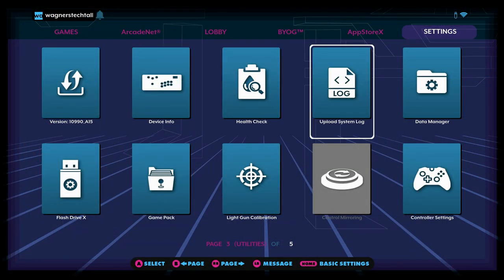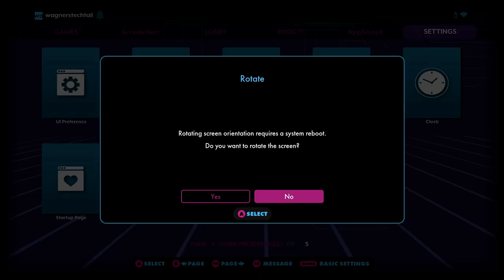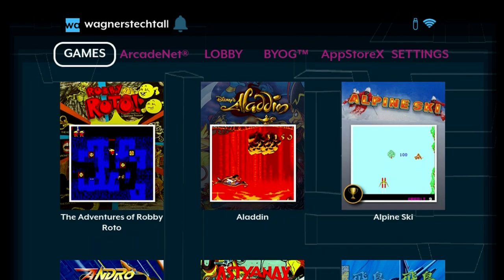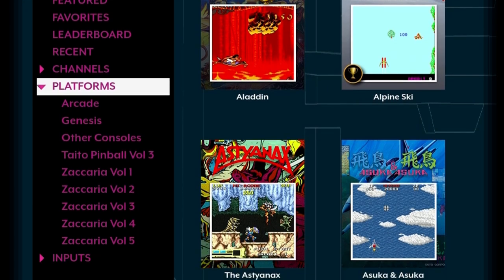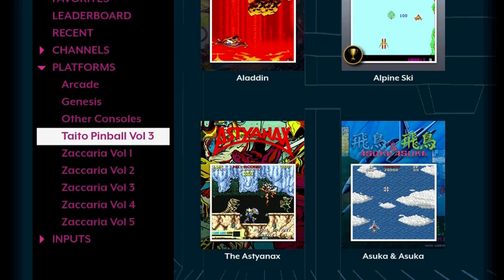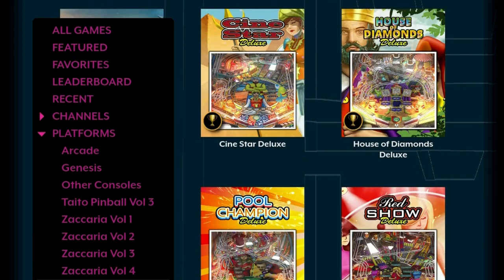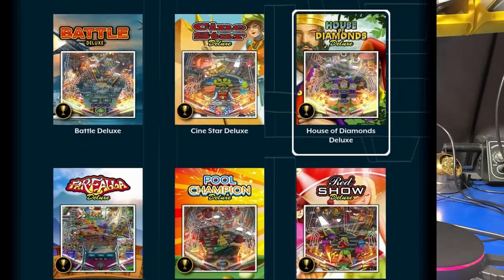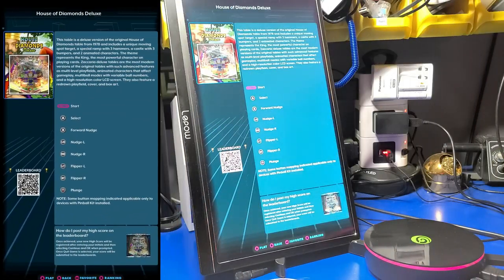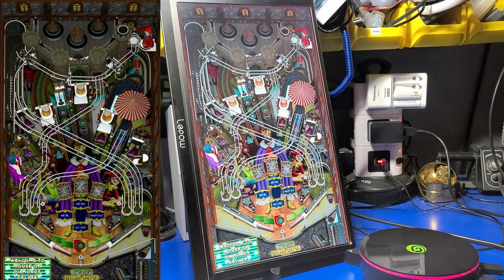Next, we'll take a brief look at one of the more CPU-intensive Zakaria Deluxe Volume 5 pinball tables. For the best pinball experience, we'll rotate the display in vertical or portrait mode. I'll select a game and press the menu button, then move down to platforms and select Zakaria Volume 5. You can play in landscape mode as well, but this is how I prefer to play pinball. I'll now go ahead and launch House of Diamonds Deluxe — on the left side we have the video capture, and on the right my portable monitor. Let's have some fun!